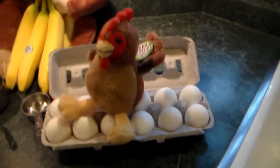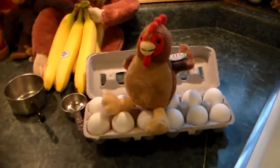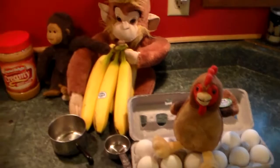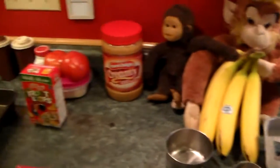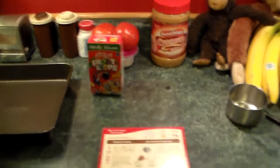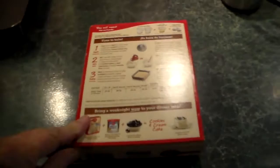The chicken just laid a whole bunch of eggs here, so that ought to go pretty good. That's a rooster so I don't know how it managed to lay eggs. Now the monkeys brought some bananas in - they wanted me to make a banana cake, but Bear doesn't want a banana cake. He would rather have fruit loops on top. I think we're gonna go with the peanut butter. I've got one of these cake mixes. What do you think Bear?